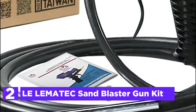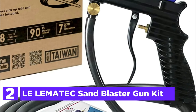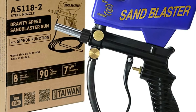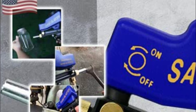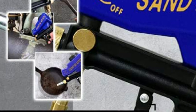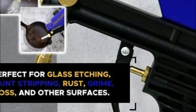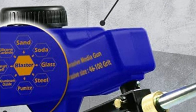Number 2 in our list is the Lelematec Sandblaster Gun Kit. Are you having trouble figuring out which option to choose — siphon feed — to sandblast your work? Whatever you choose, you'll require different units based on the features you prefer. What if you could achieve the same function in a single device? This sounds like an ideal tool for any kind of sandblasting task.